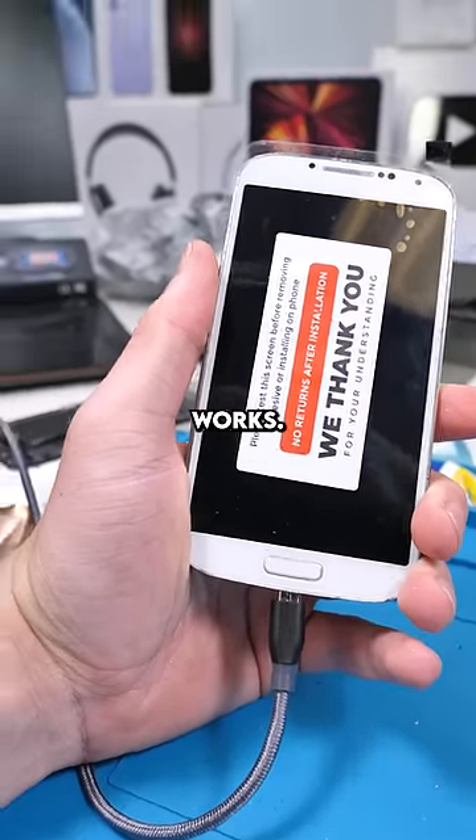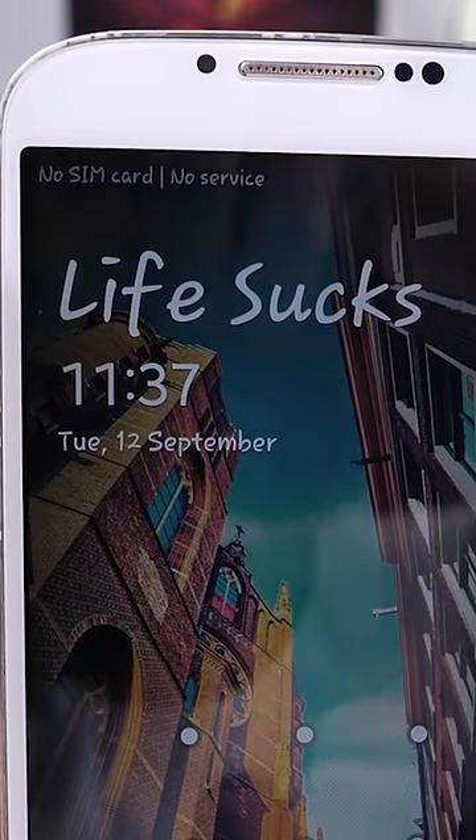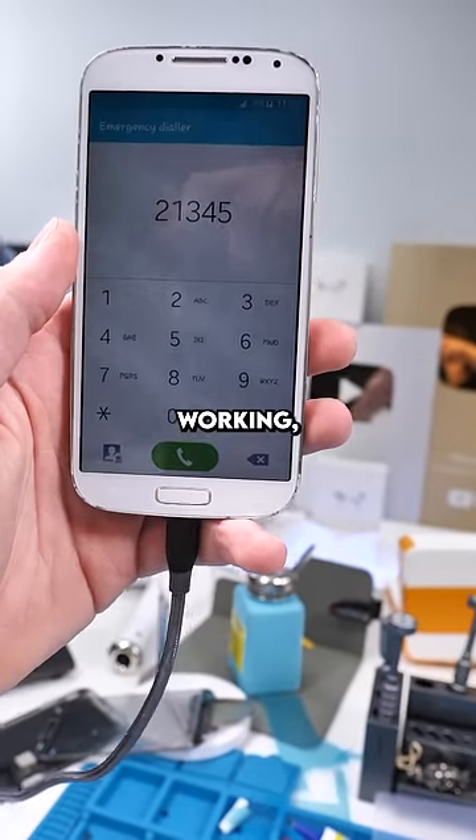Now we pray to God that everything works. The boot logo is on. Damn, this brings back memories. Okay, everything seems to be working, so we're done. Good as new.